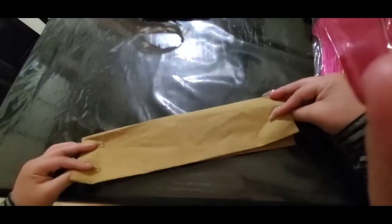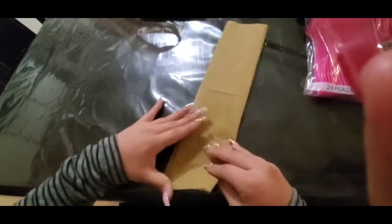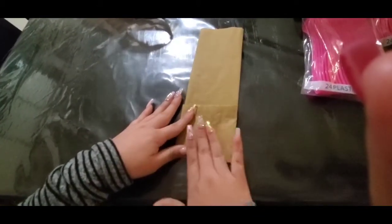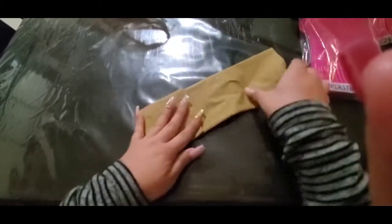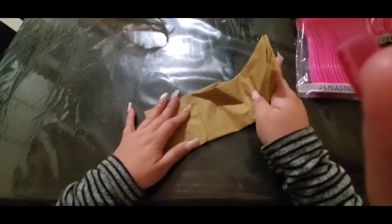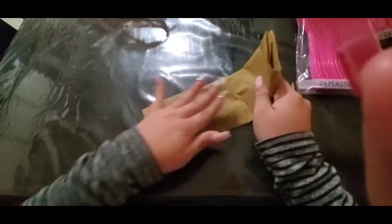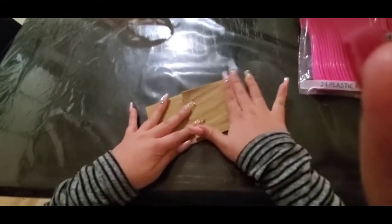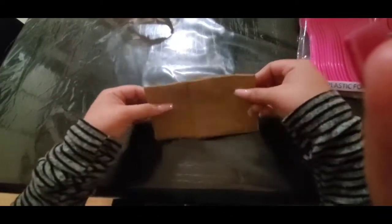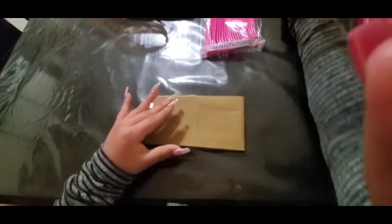Then you close it again. Now one end you're going to fold, and then this one that's going to be longer — make sure that when you close it, it covers the small one just by a little bit. It's going to look something like this.